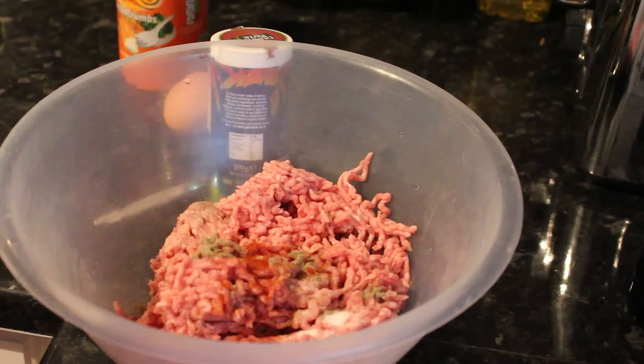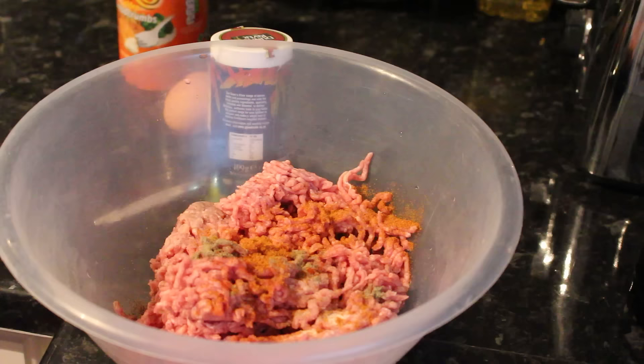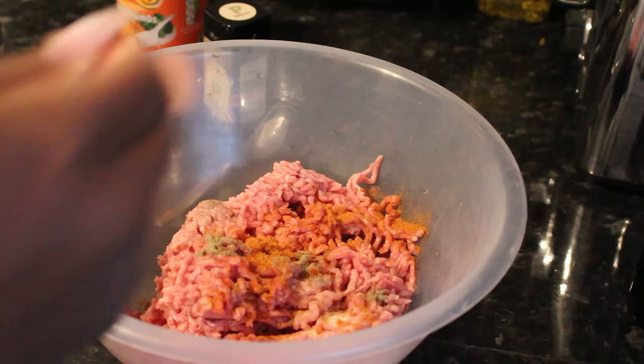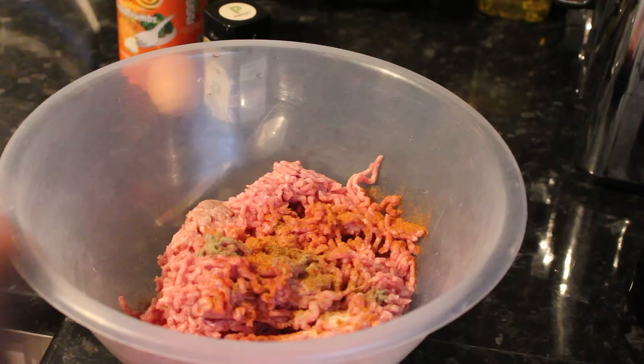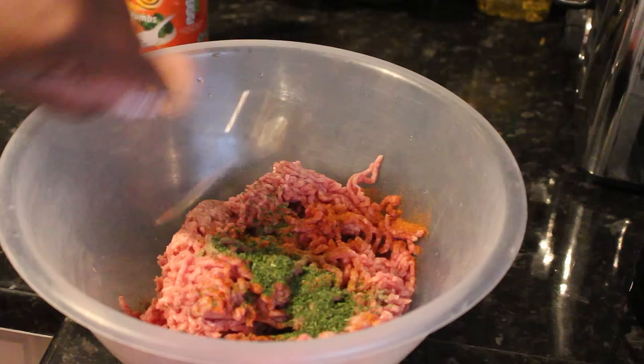I'm going to do half a teaspoon of all-pepper seasoning — that's the one I use. Then I'm just going to use a quarter teaspoon of dried jerk seasoning — I don't want too much of that. And I'm going to do one teaspoon of dried parsley. You can add more of this if you want, it's up to you.